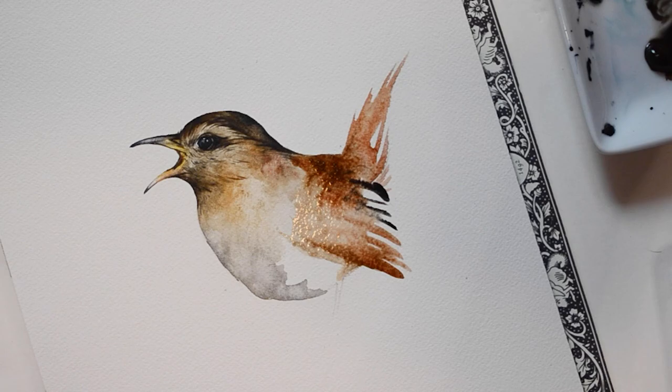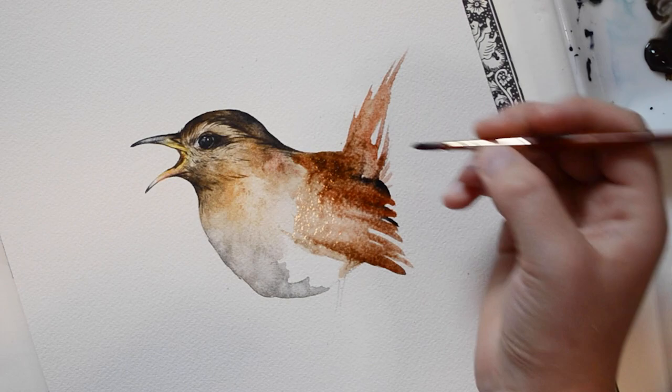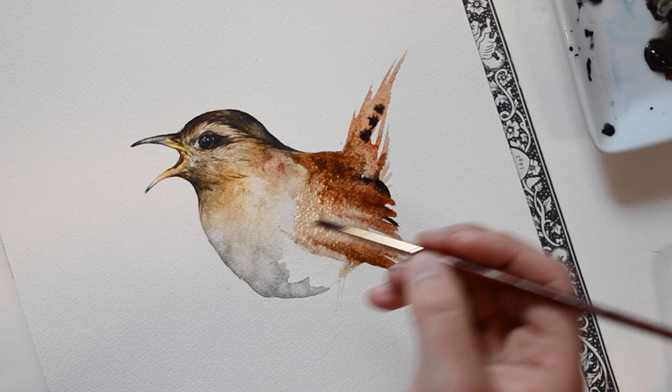My wren is almost complete now. While watching this video you probably noticed how much longer it took me to complete the head - with the more realistic aspects it takes a lot more layering and details. With the detailed parts I also move a lot slower. You'll notice here that I'm sort of just flicking my brush around and dabbing quickly.